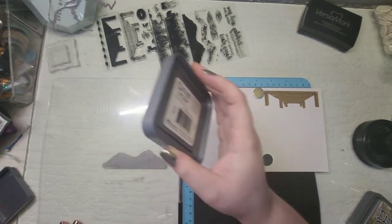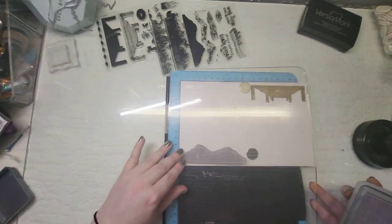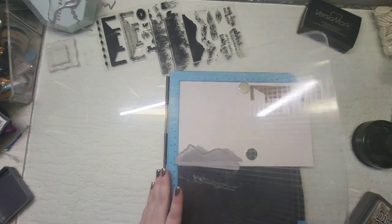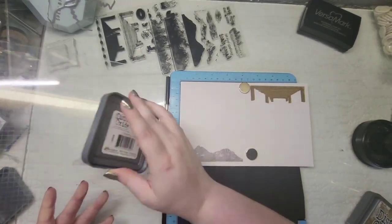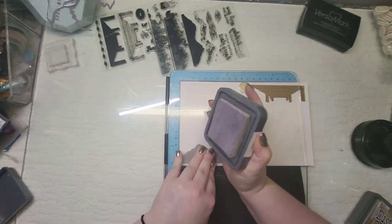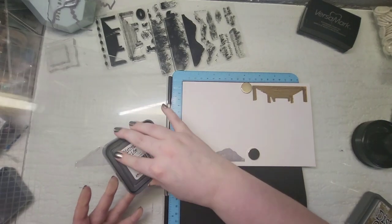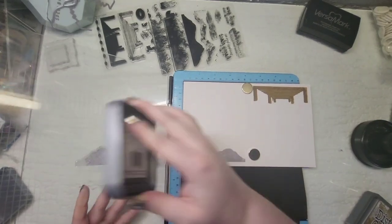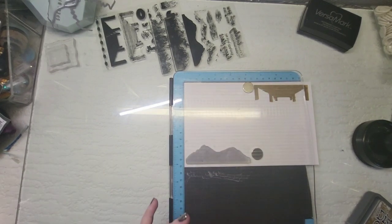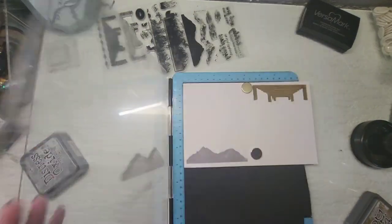I'm going to insert some music and speed this up. You'll also notice I've swapped my stamping platform — this is the first stamping platform I got and I have a love-hate relationship with it. But I found it works better for these stamps because it has a firmer grip, whereas my other one is getting old and worn. Let me know in the comments what your favorite stamping platforms are — I know Misti is probably the most common, but I'd love to know what you guys use!